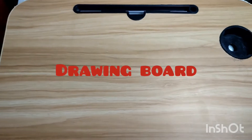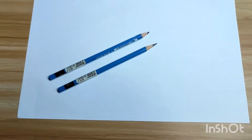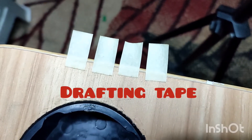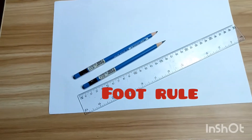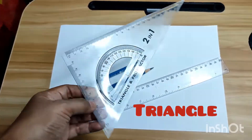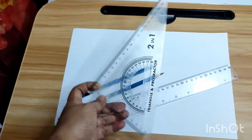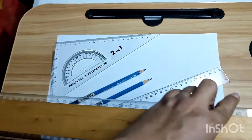Drawing board, drawing paper, pencil, four strips of drafting tape. We also have a triangle — it can be 30-60-90 degrees or 45-45-90 degrees. This time we're going to use the 30-60-90 degrees triangle, and of course our t-square.